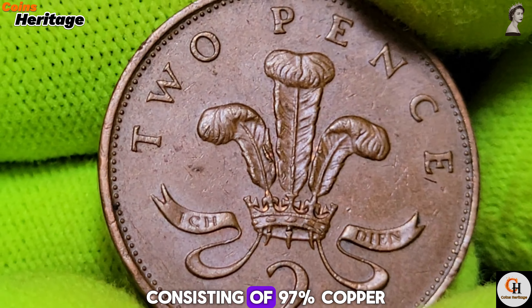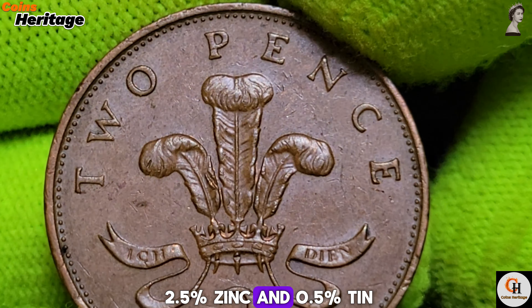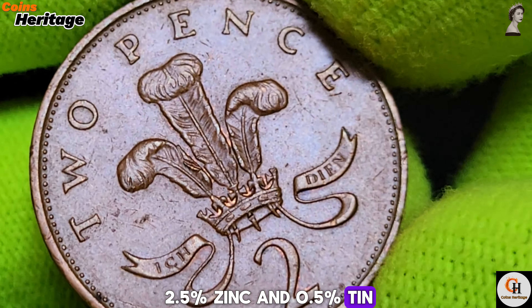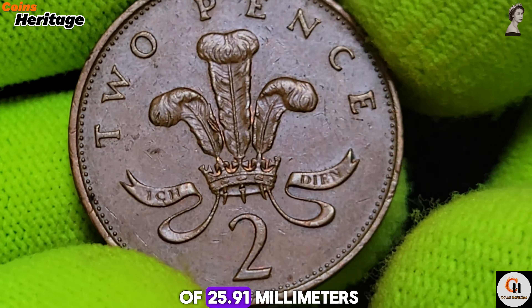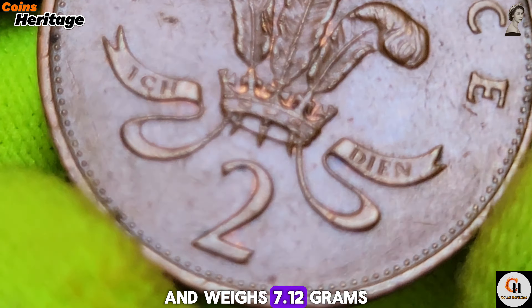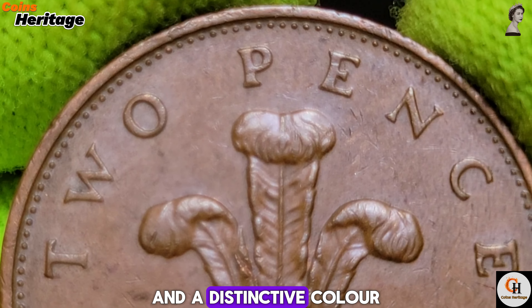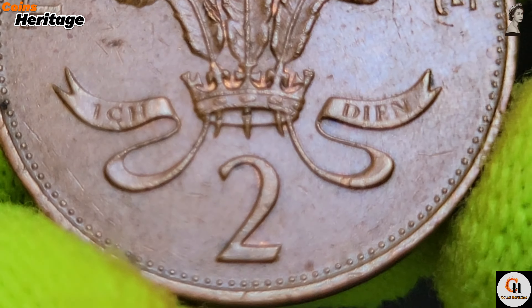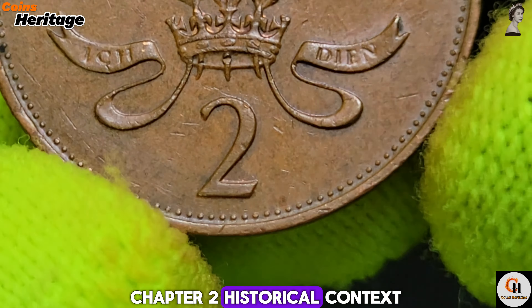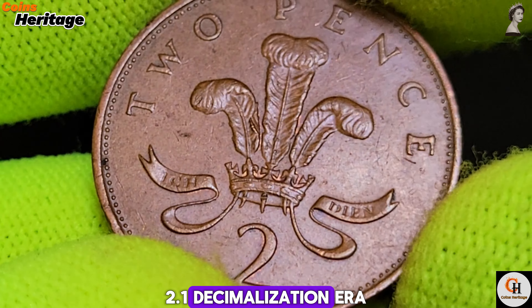The 1988 2 New Pence coin is made from bronze, consisting of 97% copper, 2.5% zinc, and 0.5% tin. It has a diameter of 25.91 mm and weighs 7.12 grams. This composition provides durability and a distinctive color, making the coin easily recognizable.